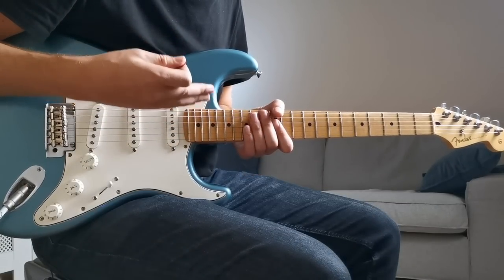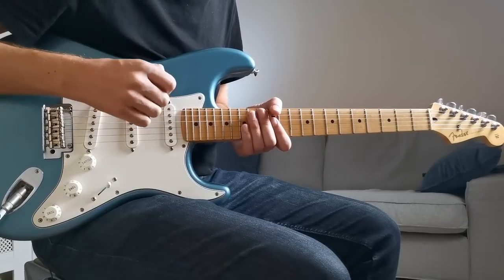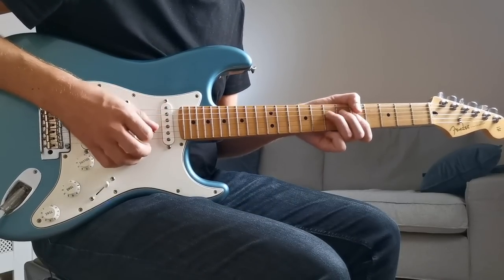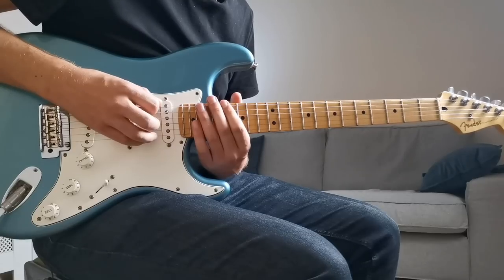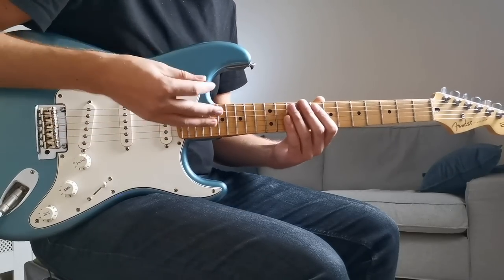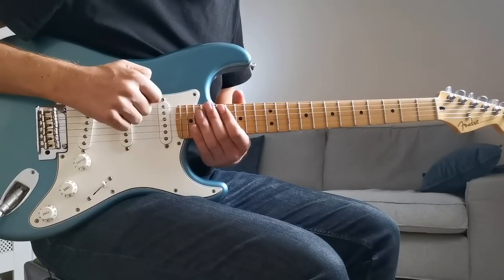Even though it gives you the same notes, this slightly different shape really lends itself to different ways of playing, and there are certain types of licks which work really well in this position. Not only that, combining this position with the first position below and then repeating the first position again up higher, you can see why a lot of players find that these three positions give them enough real estate to cover pretty much everything they need on the guitar.